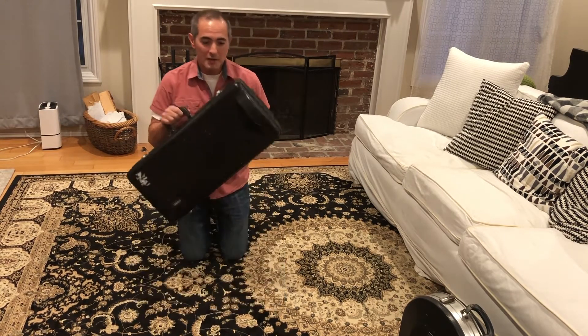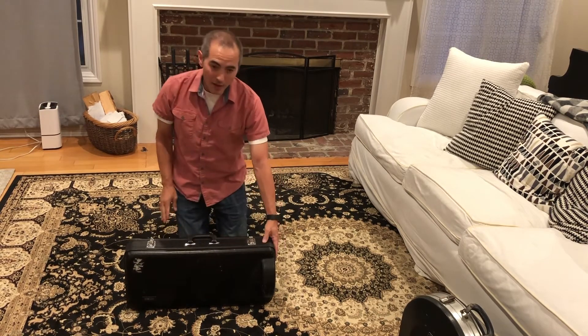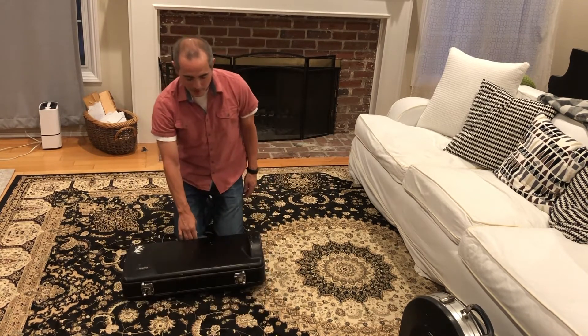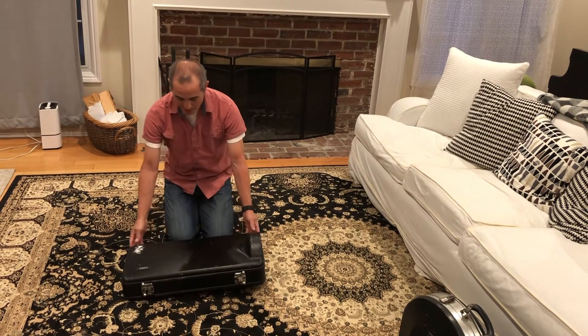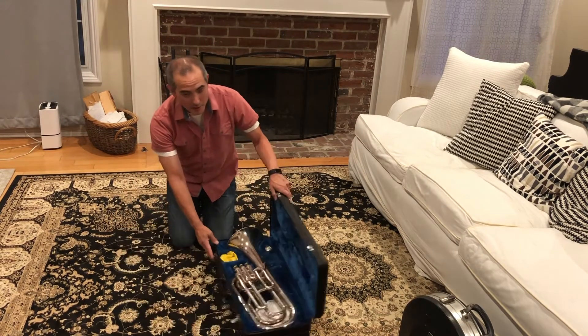You're going to hold the baritone case, put it down like this, and the bell — the larger end of the case — is going to go to your left. Then you're going to tilt it down so that it lies flat. Then you're going to undo the buckles on the case, open it up, and your baritone is inside.